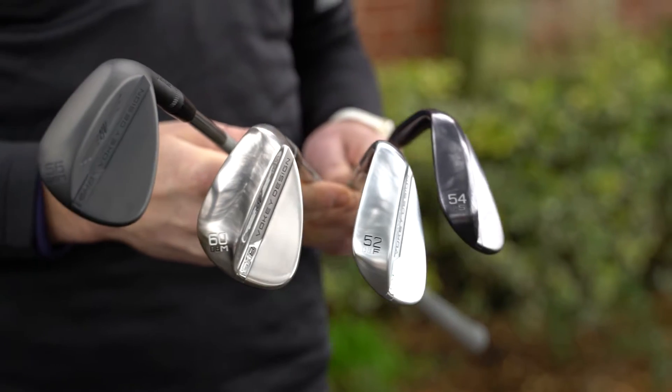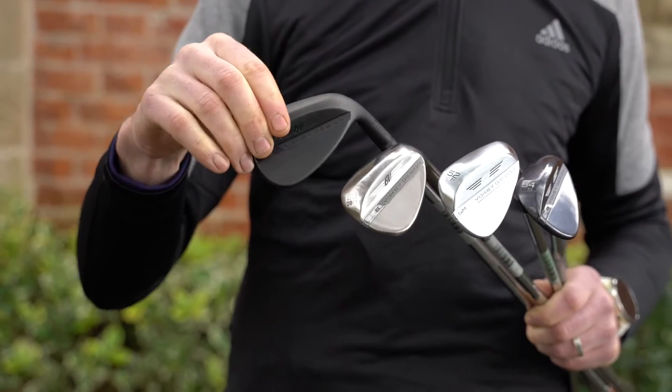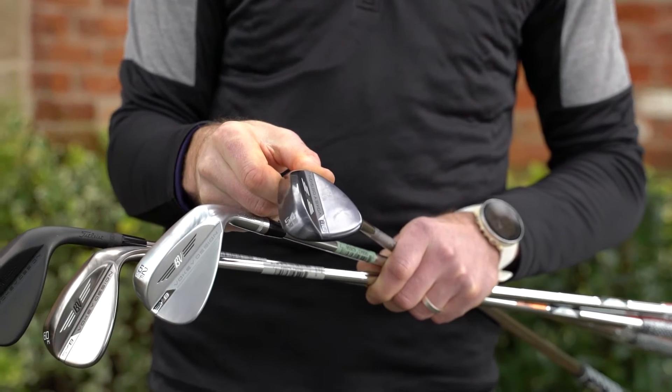We've got four different designs of heads here. Basically all designs do the same thing, they all just look slightly differently. So they're going to feel very similar. We've got the black head, the smokey finished head, the chrome and then the limited edition blue head here as well. They look fantastic.